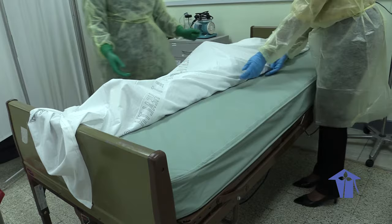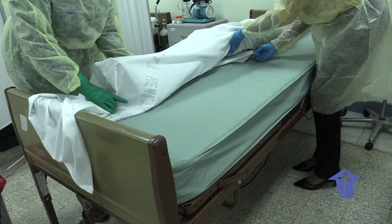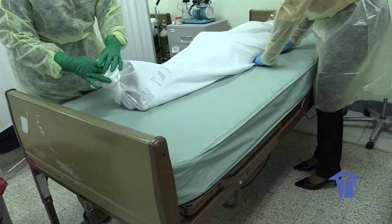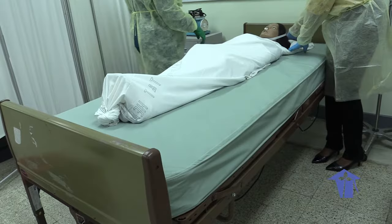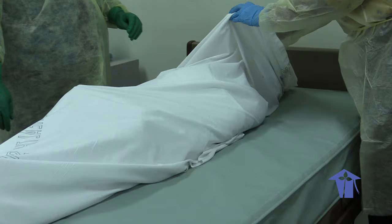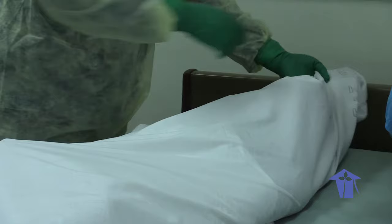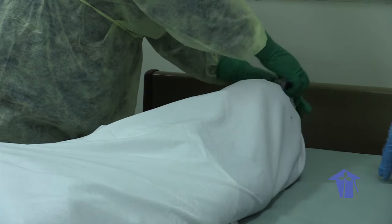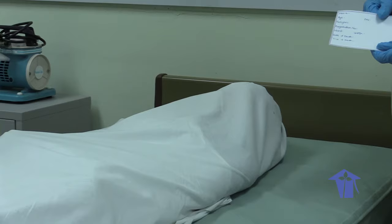We're now going to tie a knot at the feet. We're going to leave the face open at this point so that if relatives are present, they can come and view the body and say their last goodbyes. After they have left, we will now cover the head, tying a knot also at the head. We normally would tape the edges of these sheets in order to properly secure them from coming out.